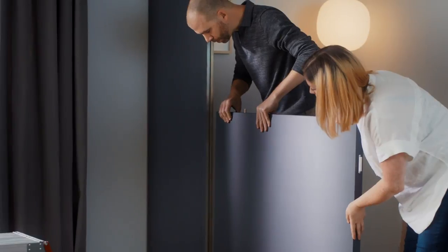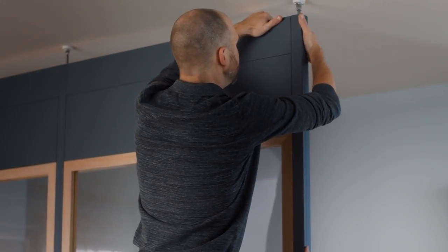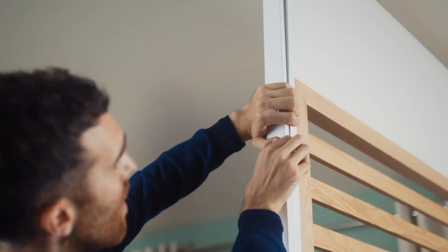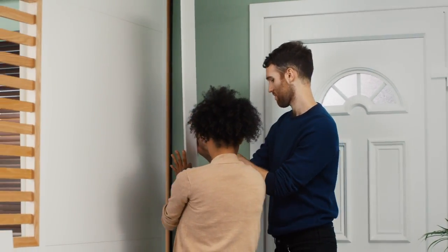Repeat these steps until you reach your desired width for the room divider. Next, if you haven't already, push the vanity strips into any unused grooves on the post for a cleaner finish.